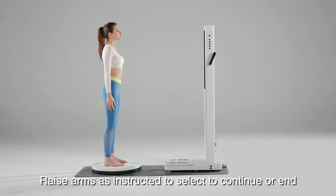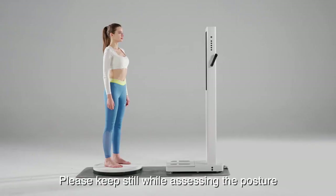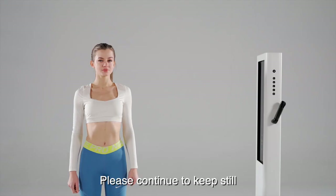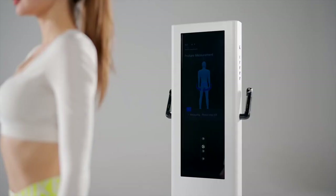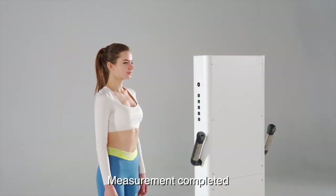Raise arms as instructed to select to continue or end. Please stand on the turntable and ensure that there are no other personnel within one meter. 3, 2, 1. Please keep still while assessing the posture. Please continue to keep still. Measurement completed.